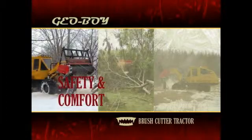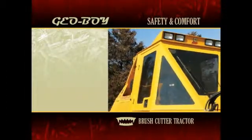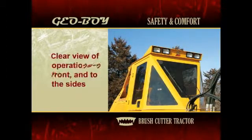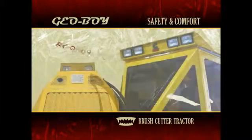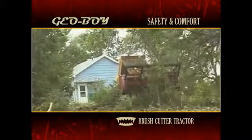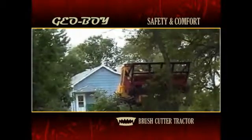No matter what the conditions, the Geoboy is safe. Full Lexan no-mar windows provide the operator with a clear view of operations in front and to the sides. A rear view camera gives a complete view of the rear of the machine, providing for a safer working environment. Floodlights mounted in the front and rear help expand the operator's field of vision. Wet brakes and full locking differential options add safety to every job site.